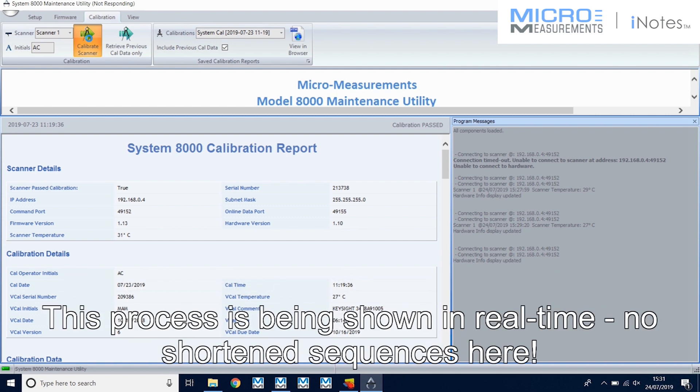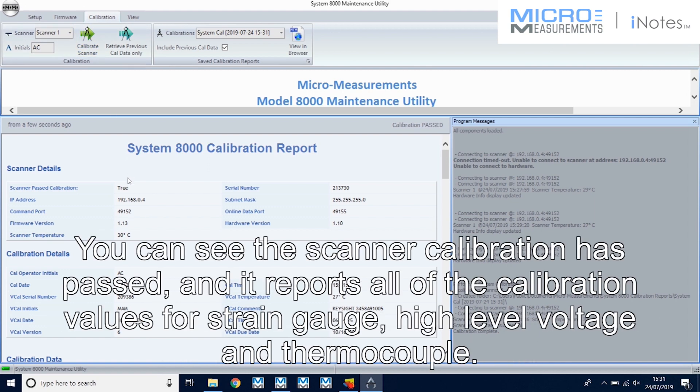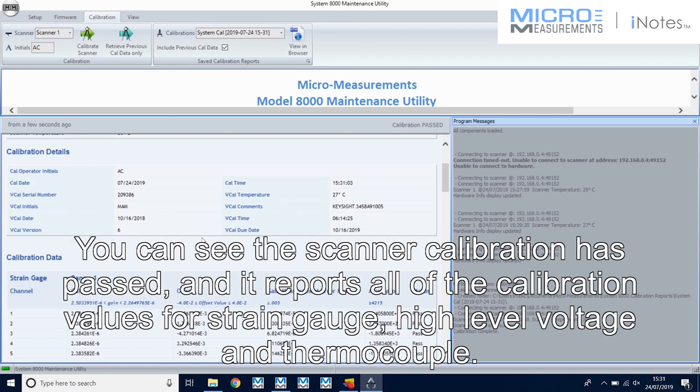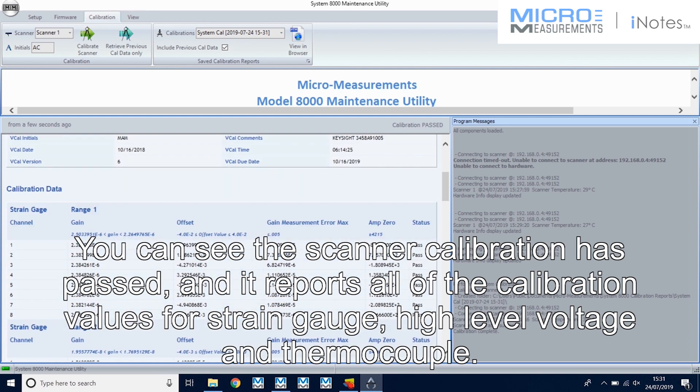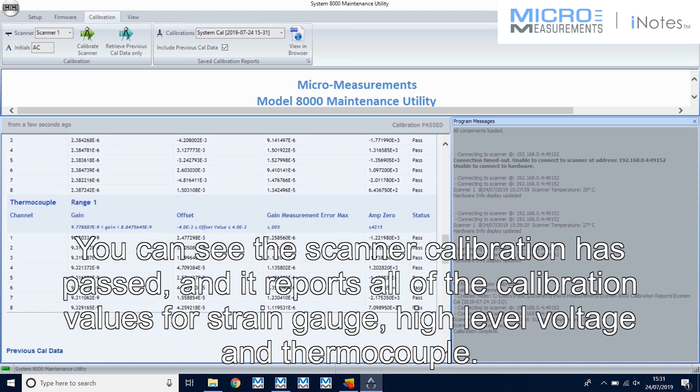This process is being shown in real time — no shortened sequences here. You can see the scanner calibration has passed and it reports all the calibration values for strain gauge, high-level voltage, and thermocouple.